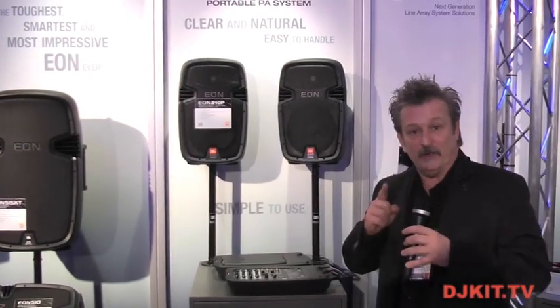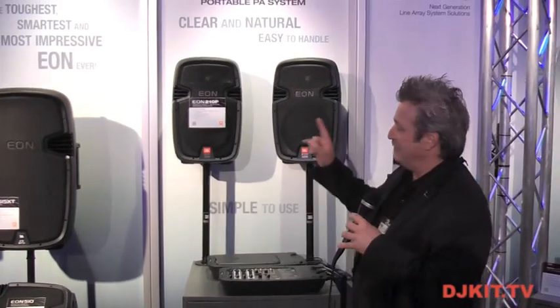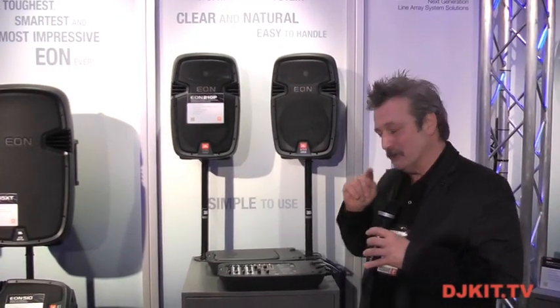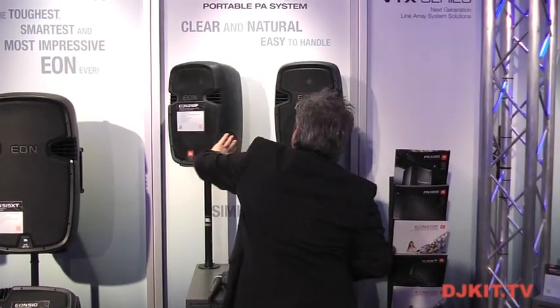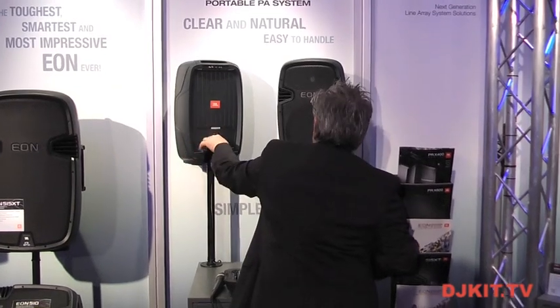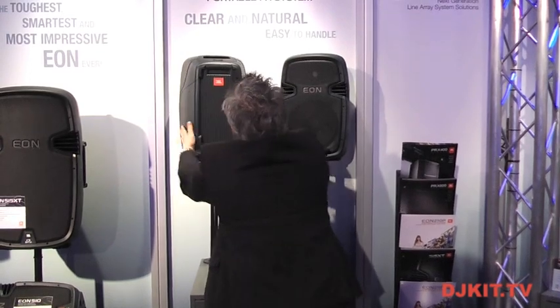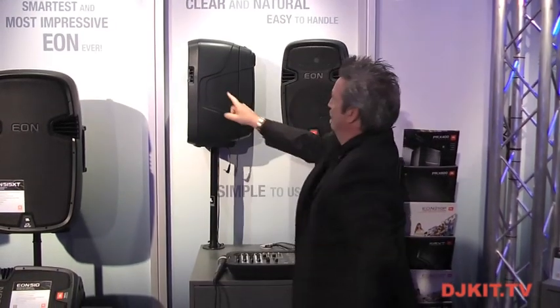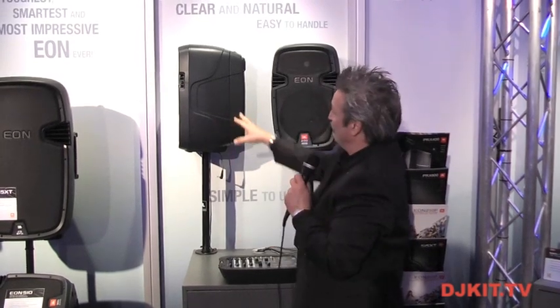One of the trick things about this is how this mixer and this storage pod attach to the speakers. I'm going to show you this real quick. Speaker, storage pod — same thing with the mixer.